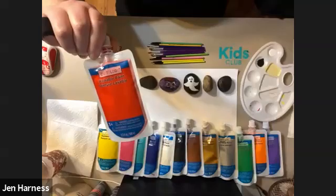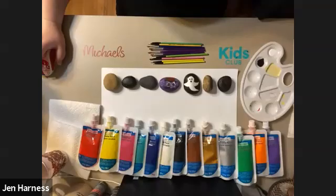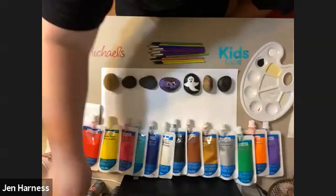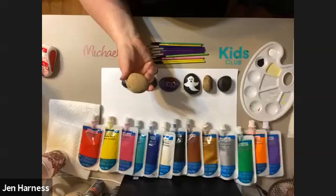The paint I have today is Creatology paint — the little paint pouch. You can pick them up at Michael's. You can use the Crayola paint that was on the project list. If you bought your supplies online, those are okay too. There's also Craft Smart paint. Everybody wants to paint these days, so sometimes it's hard to find paint.